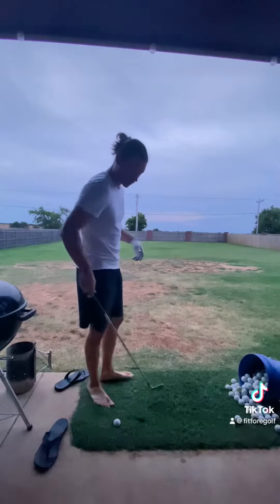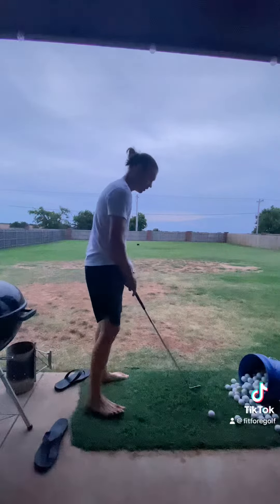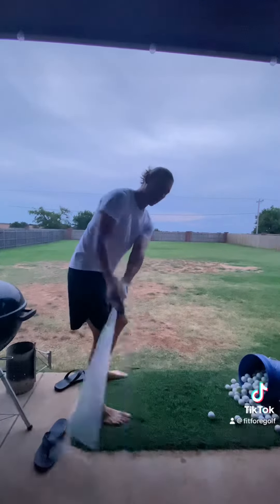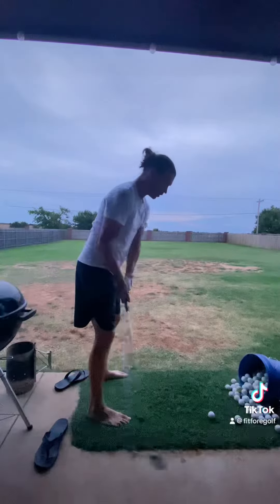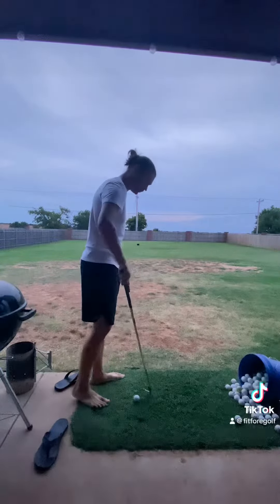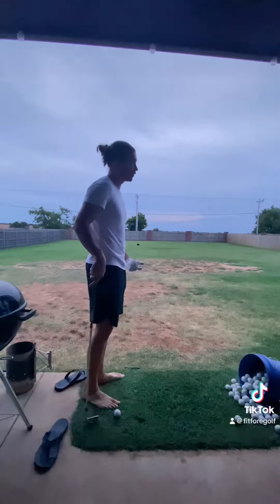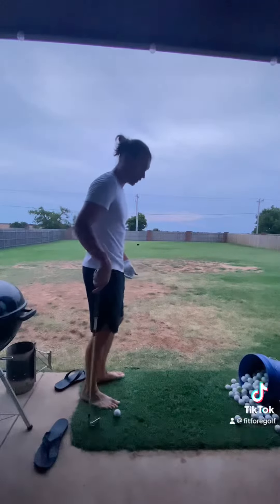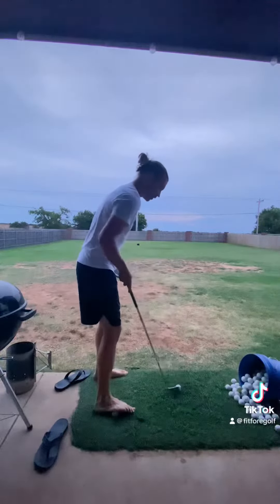I'm using this drill right here because I tend to load too much on my trail side and I get too far on the outer foot. I just want to take it back and get too far over — that's what causes that over-the-line swing. So I'm using this ball back here with my barefoot, because if you overload, you're going to feel it. I just put that right there and feel that pressure.